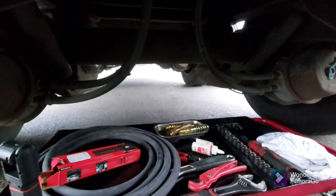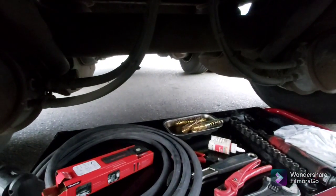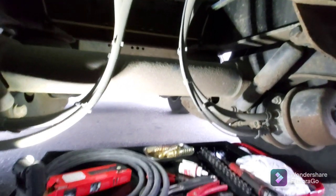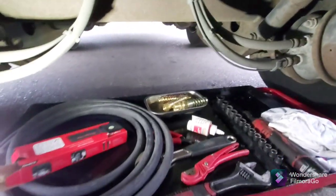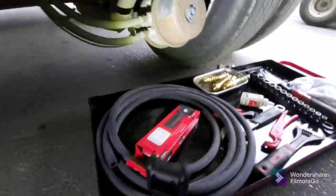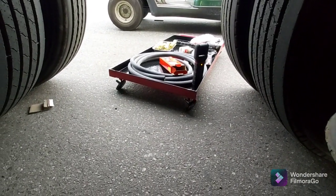You just roll everything you need underneath there. Once you get your tools and yourself underneath, set up your light and position it whatever way you want to do the work. Once you're done, you're not kicking tools around on the ground — everything's contained, it's not rolling around or getting all wet. Just shut your light off, roll it out, and follow along. That's the end of that job.